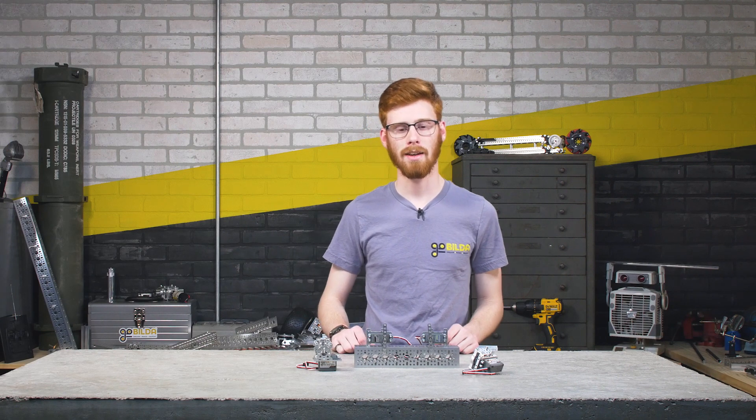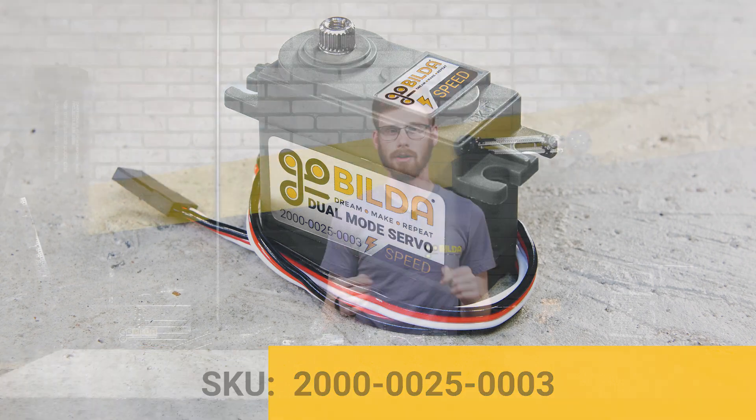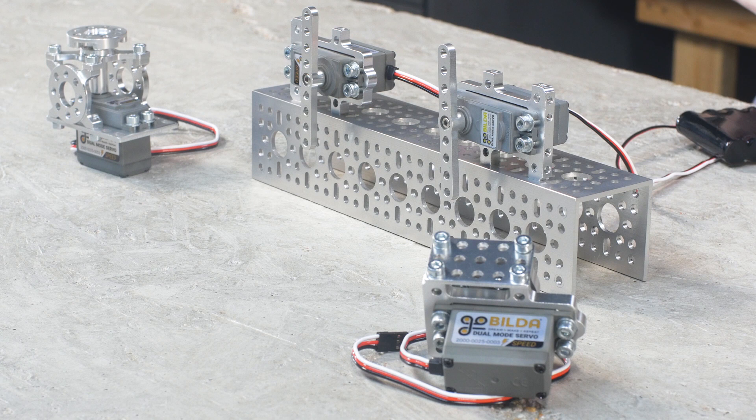Hey, I'm Ethan with Gobilda, and today I'm going to be showing off our new dual mode servo. We call this the speed dual mode servo — it is the 2000-25-3, the sister to the 2025-2 that you guys have known and loved.